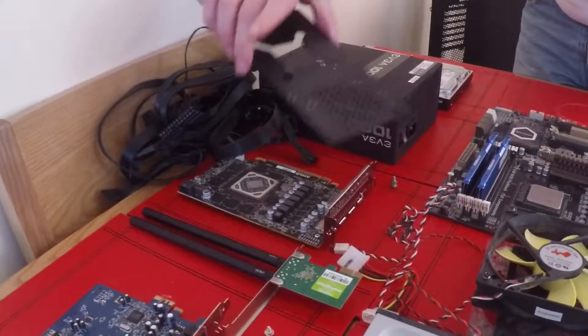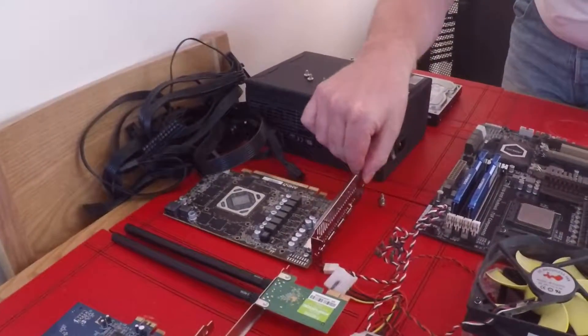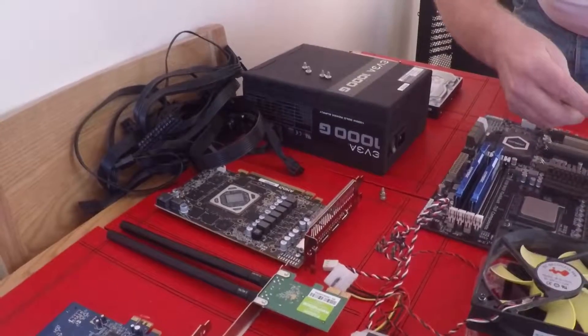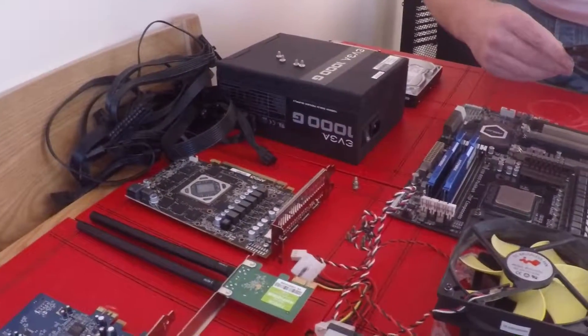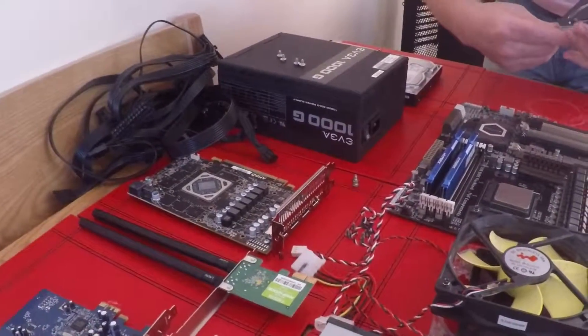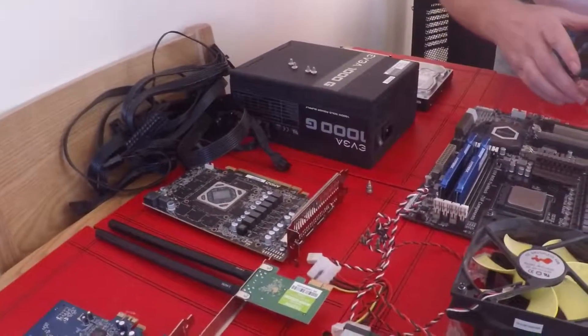Now here's my graphics card. This is my graphics card - it's an RX 480, AMD RX 480, made by XFX. It's overclocked already, set to factory. I think it runs at 1328 MHz, but we'll be overclocking that one.